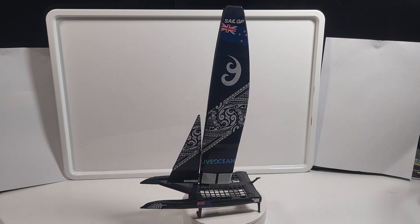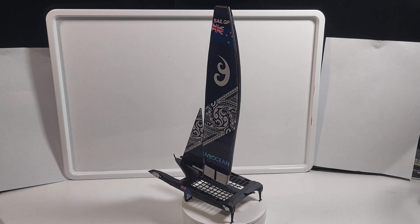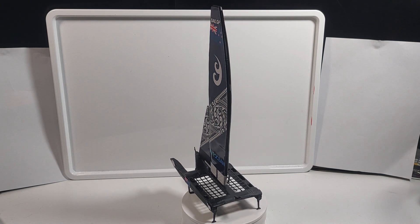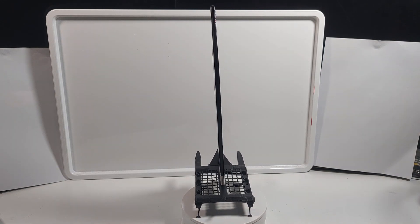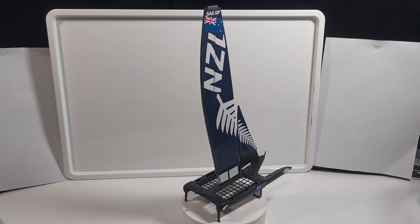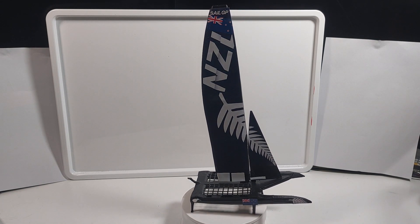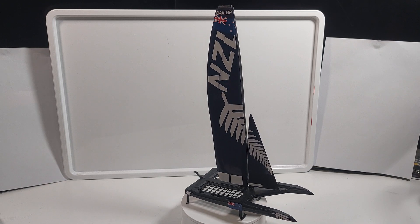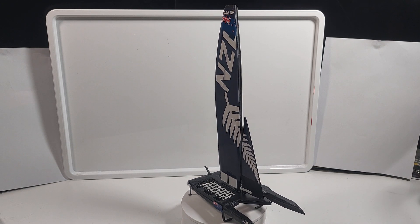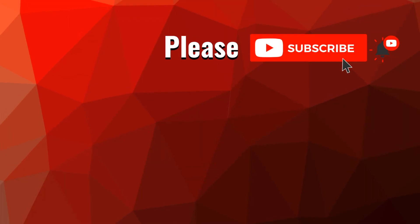If you guys like this model and you'd like me to make some more SailGP boats, just comment down below and also tell me the country you want to see next. If you guys enjoyed watching, please drop a like down below. And if you want to see more content like this, then please subscribe. I'll see you guys in the next video.